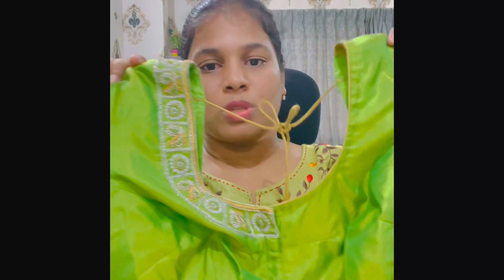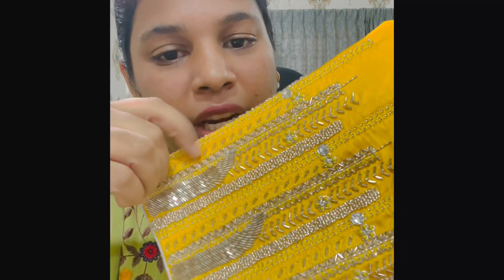Now I'll show you some design ideas for Zardosi work. This saree is completely silver color and this is the blouse that came with it - we have made the embroidery completely with silver zari.